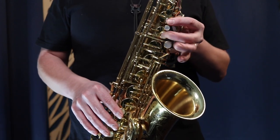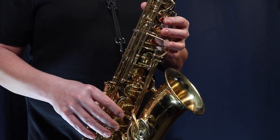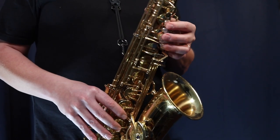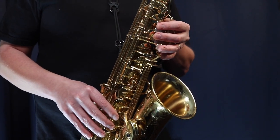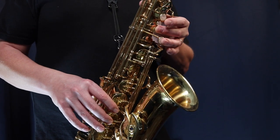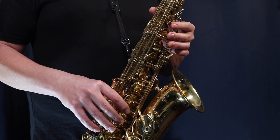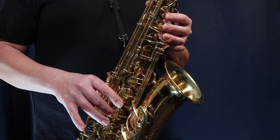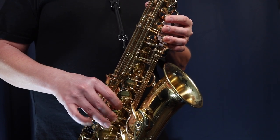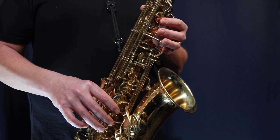As you go through the scale, focus on keeping your fingers as close to the keys as possible. You don't want to be lifting your fingers up really high. Without actually playing, just lift your fingers very slightly — almost keeping them touching the keys as you go through the scale. It might lift up slightly here or there, but keep it as close as possible. This is a good practice technique to help you play faster and more smoothly on the saxophone.